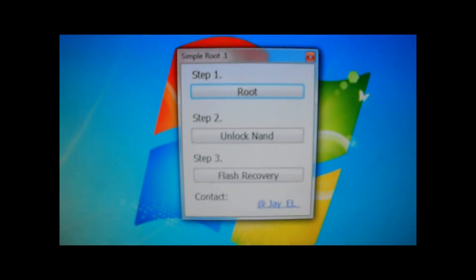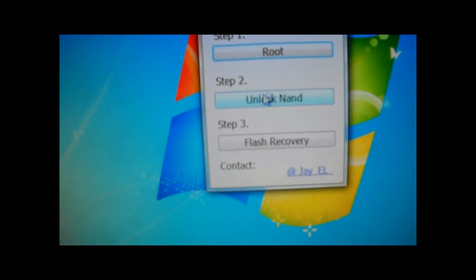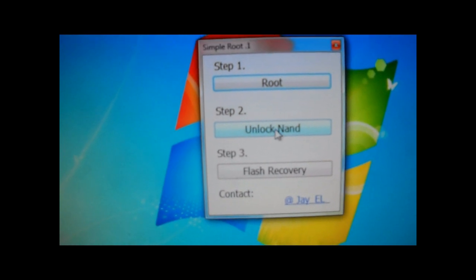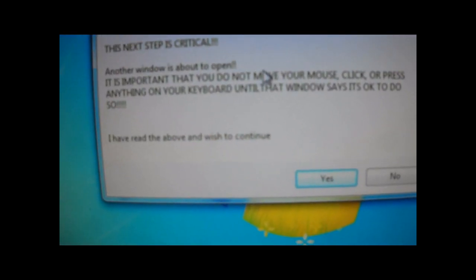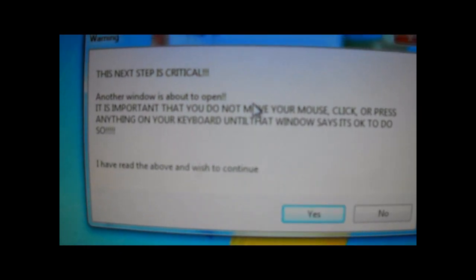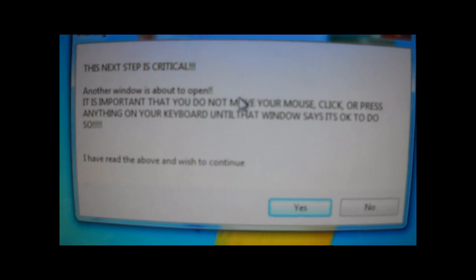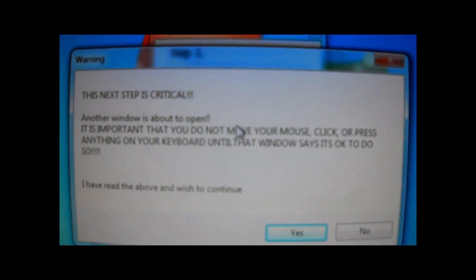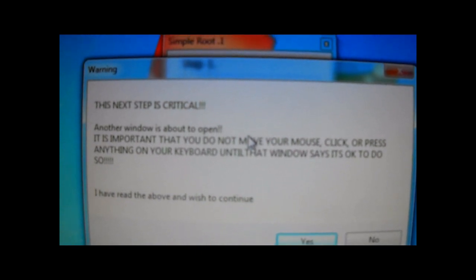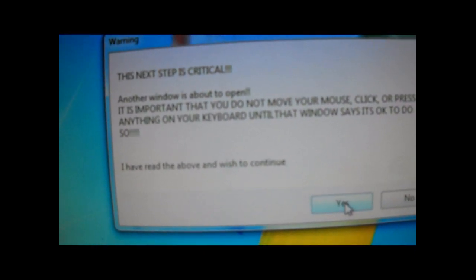Now back to the program. Here is step 2: unlock NAND. Click, read the instructions. Don't move the mouse, don't click, or press anything on your keyboard until that window says it's okay to do so. If you agree, just hit yes or no — hit yes.